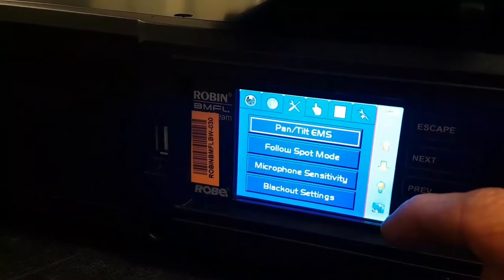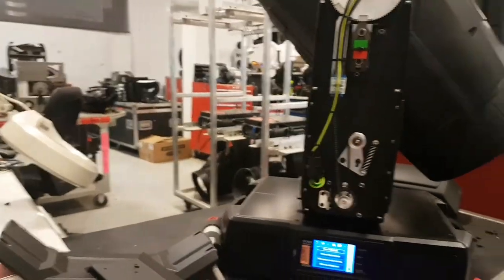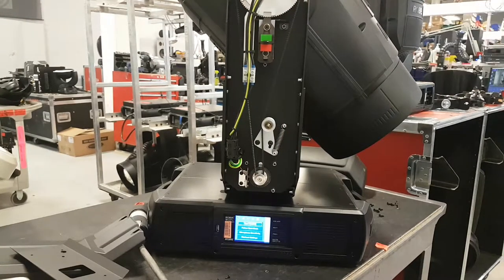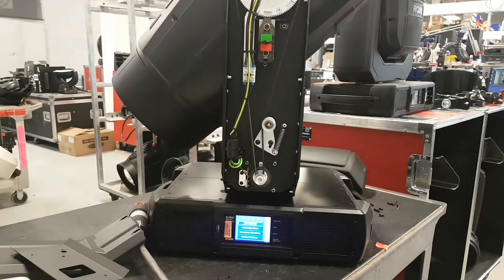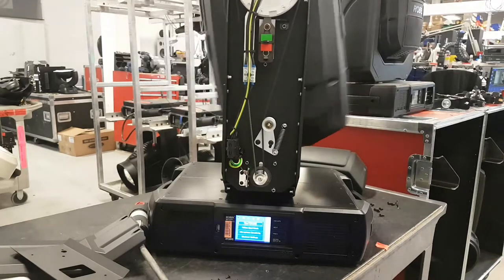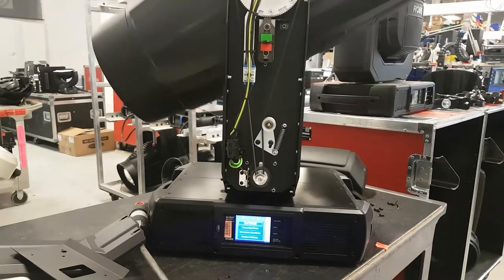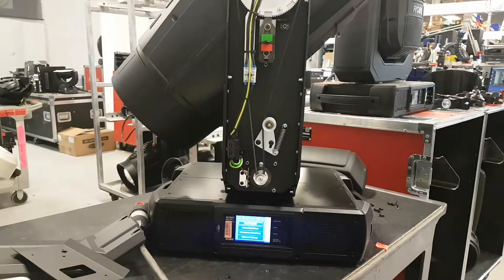So I'm just going to test the tilt to show you that it's working perfectly. Usually people test the tilt like this — they try to move it real fast from one side to the other — and as we can see it's moving perfectly. The feedback is working also, so everything seems good.